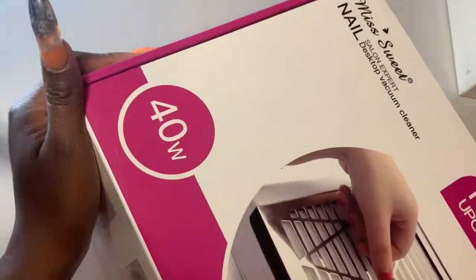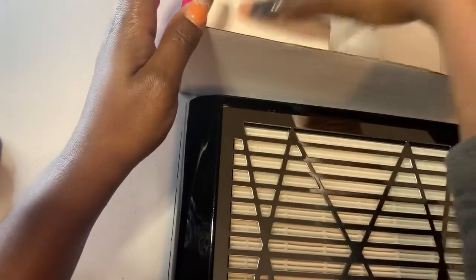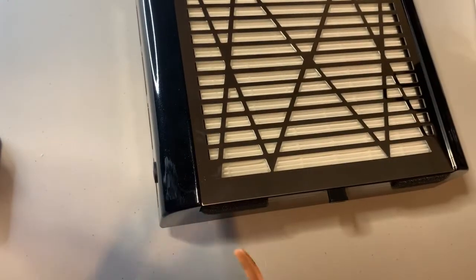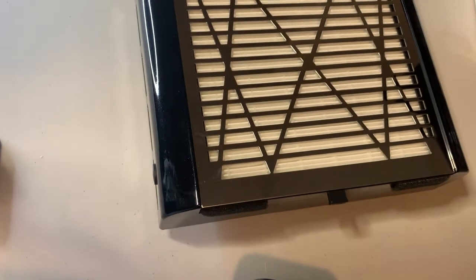Here is the nail dust collector — 40 watts. I did see one for 80 watts and I'm wondering if I should have gotten that instead. It's pretty light. Here's the power cord, and hopefully this one works nicely without anything buzzing. There was no manual at first, but I found it — it was still in the box. It says 'price instruction desk collector, water-movable filter, storage, strong 4500 RPM fan, AC adapter.'